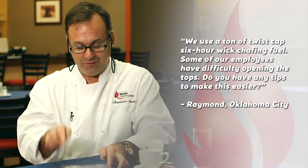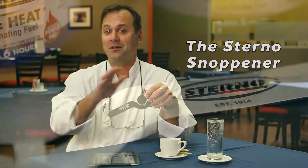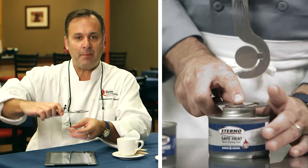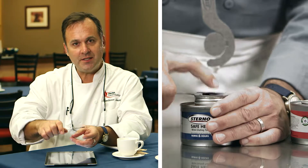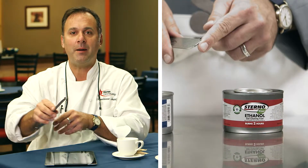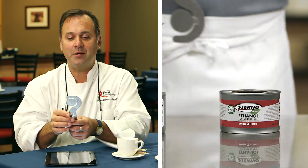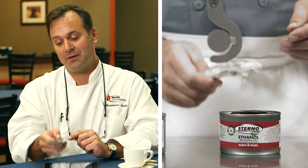Raymond, we do. We've just introduced a new product called the Snopener. It's called the Snopener because it snuffs and it opens our entire line of chafing fuel. This is the part that opens the twist cap — you simply put this on the twist cap and twist it. This is for the pop top; you slip this under the lip and pop it. When you place the snuffer over the top of the can, it's as easy as that.